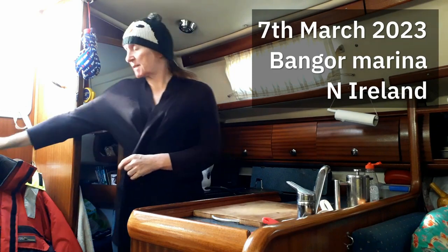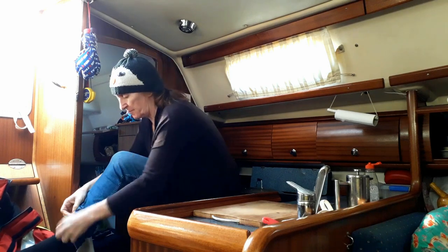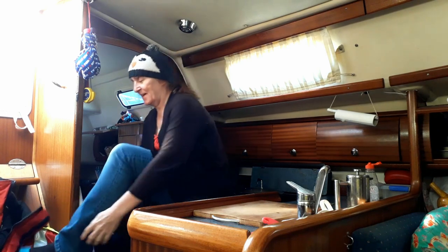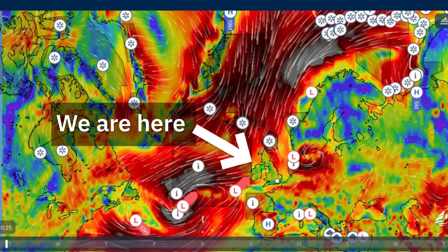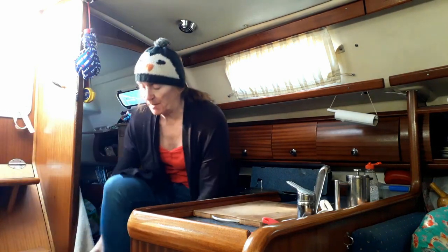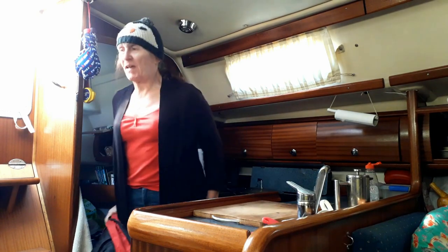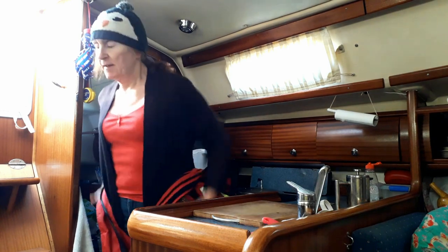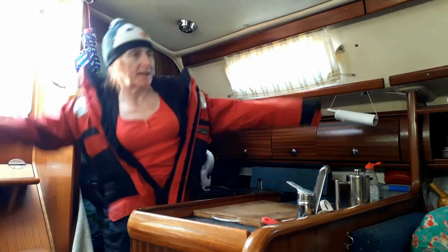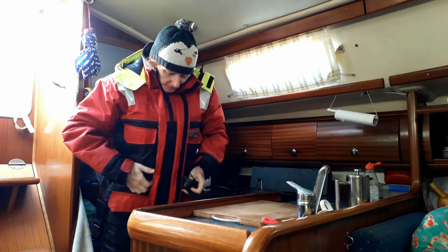I've got jobs to do outside today and it's not really all that warm. It looks lovely - bright sunshine, blue skies, so it all looks great - but the temperature's virtually freezing and the windchill takes it to below freezing. I'm not really a big fan of the cold, so if I'm going to spend a bit of time out there, I'm going to put something warm on.